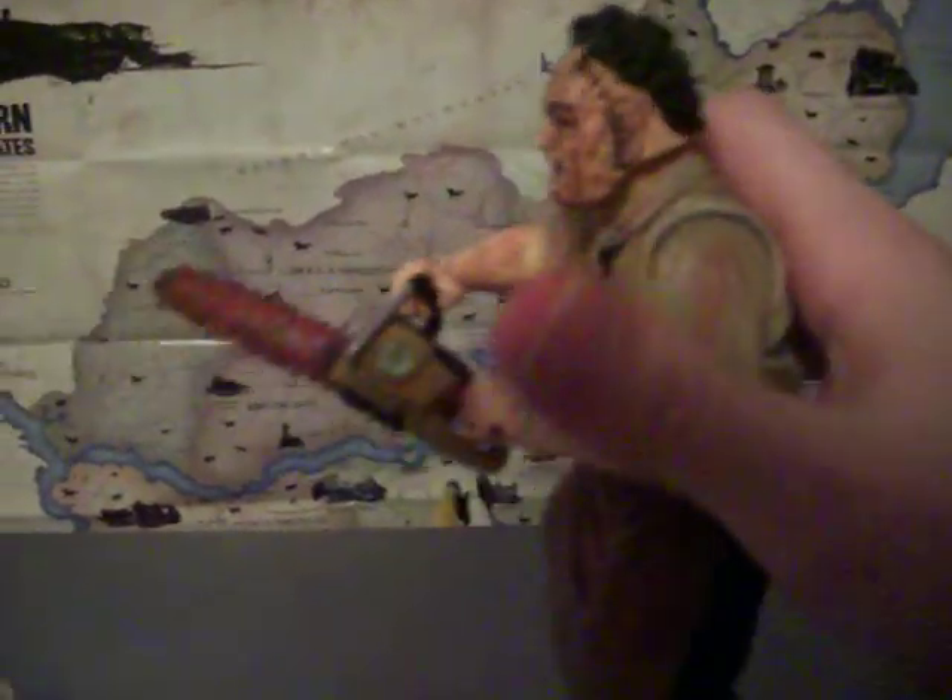He's kind of out of shape too if you haven't noticed. Anyway, you can take the chainsaw out of his hand — he moves up and down. I don't know if this one came with extra hands; I don't think so. That little hand did not come with him, I just threw it down there.